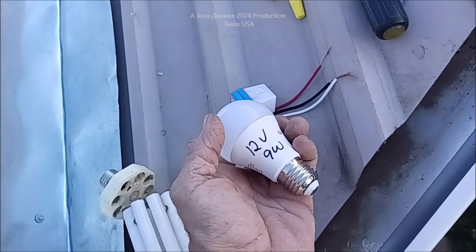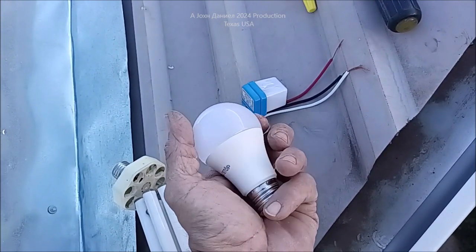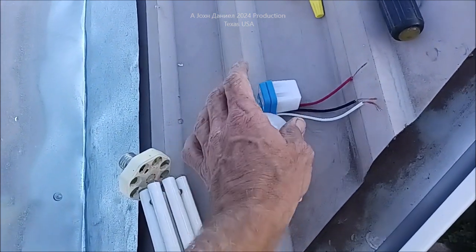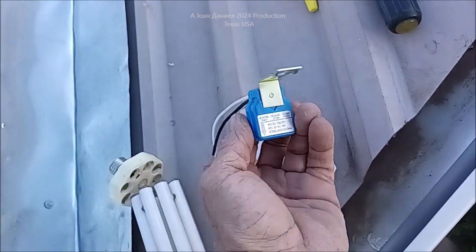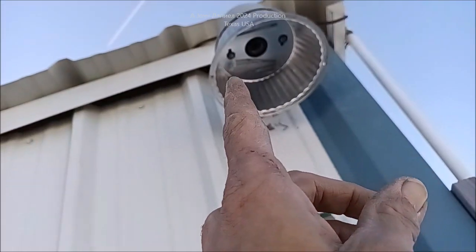It pulls 8.7 watts, not 9, and produces about 75 watts equivalent — I think 650, 700 lumens. I don't know what it is exactly, it's bright. And this little controller right here, I'm going to show you how we wire that thing in. So let's get this world of goofy disassembled.